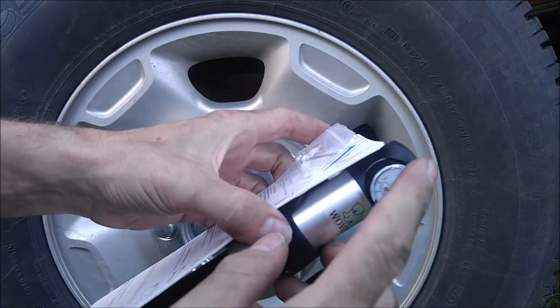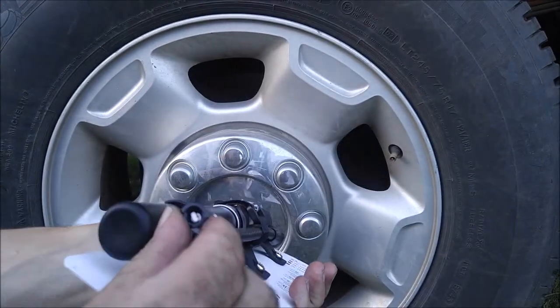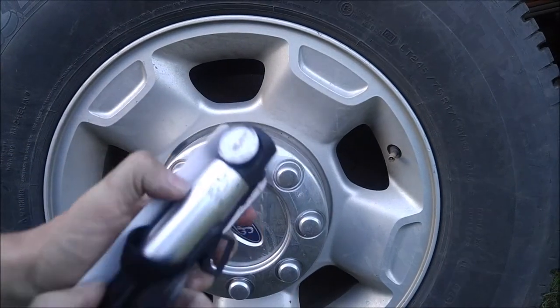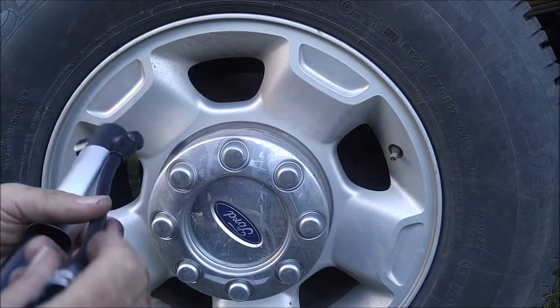It's a pretty nice looking pump. It does have a pressure gauge built in. It's got a nice hard hose there and a quick connect fitting. It looks to be a pretty good product on first glance.